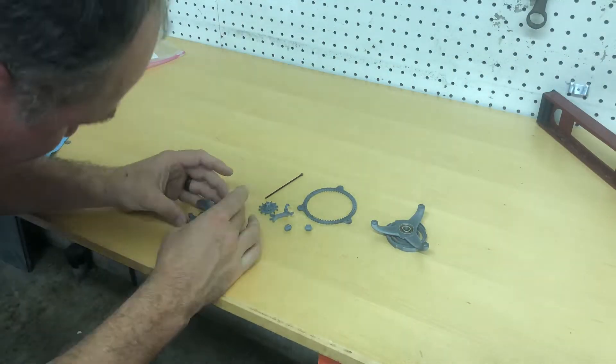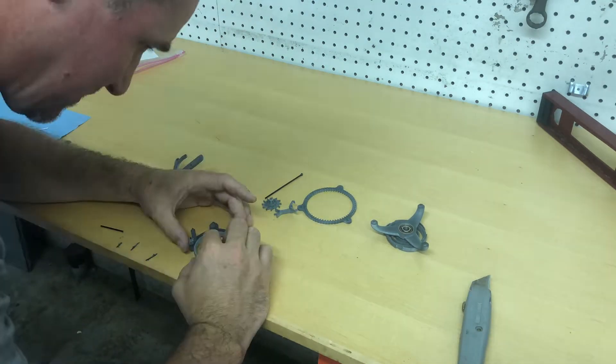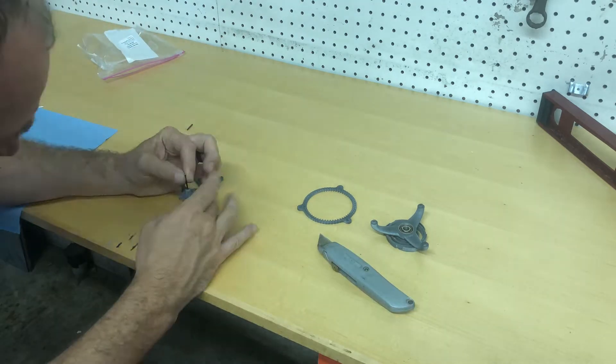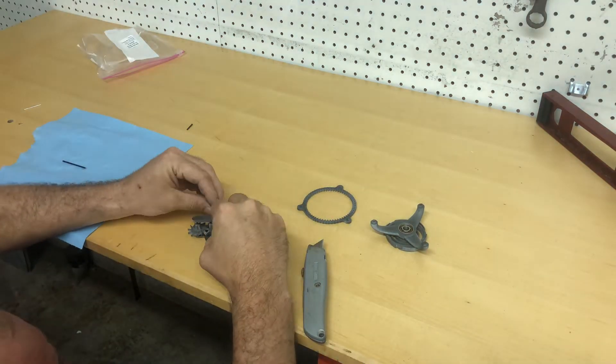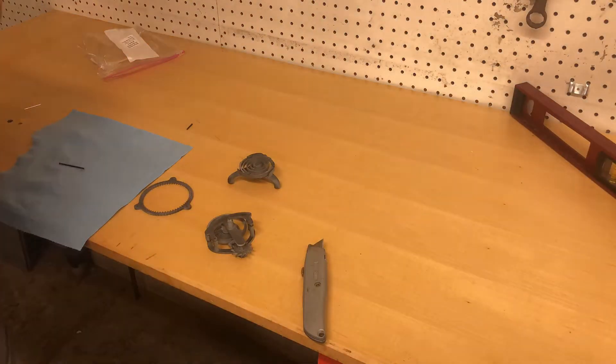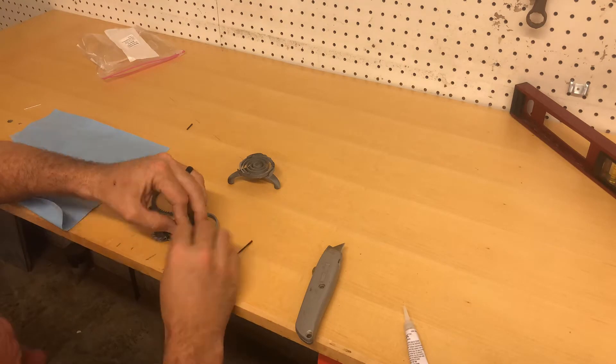The cool thing about these is that clocks are little frequency generators with a power source that's slowly metered into the clock. This one uses an escapement — there, I'm putting that together right there. The escapement basically works by a little ratcheting gear mechanism. The gears interlock and slowly meter energy from the spring into the system.